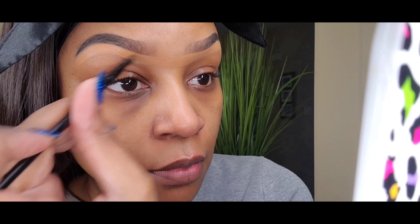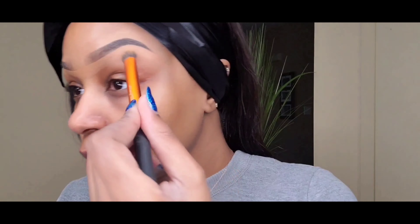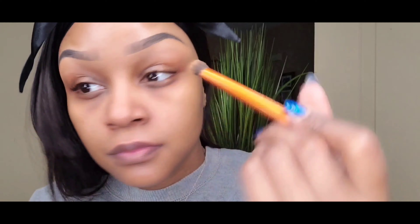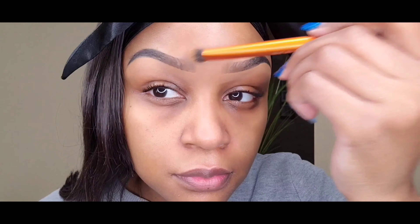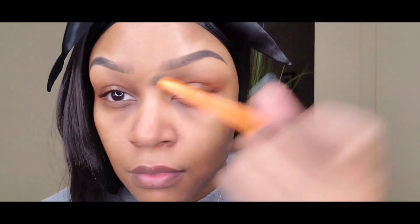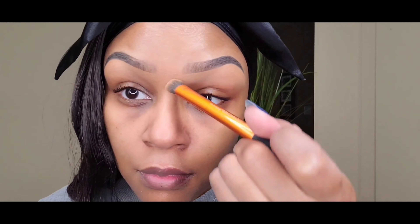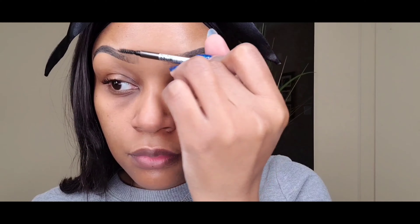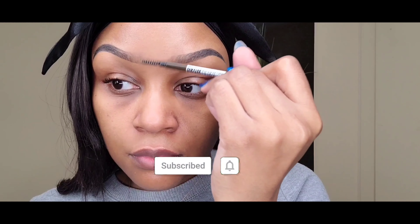I do create a little unibrow with the concealer to make sure that across from each other they are even, so I always have a little unibrow. Then I'm gonna take this fluffy brush and blend out the concealer. Nothing fancy — you can make your brows how you want, but I like to get rid of that boxy look. So I'm just trying to buff it out so it's not so square.